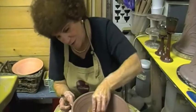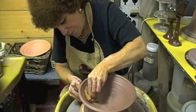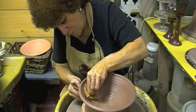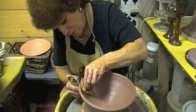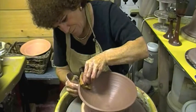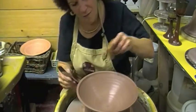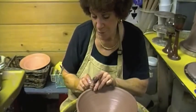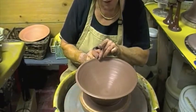I just follow up the piece, touching sponge to edge of rib, and slowly come up the form. When I get to the top, release it and move it away. Put a little bit of water and compress the rim. It is so important to get a beautiful rim.